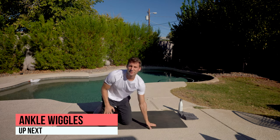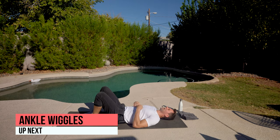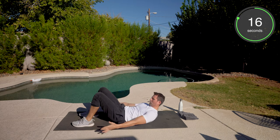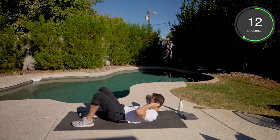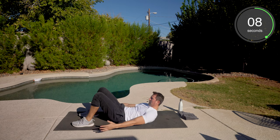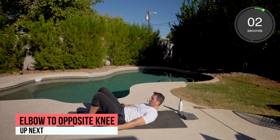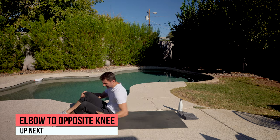Ankle wiggles, then hop to our feet. Here we go. Tuck that chin. If you have to stay down because the neck is bothering you, that's fine. If not, get those shoulders off the ground. If you need to hold your neck, that works too. No pain is ideal — if you have any issues, we can always modify. Ankle wiggles done — hop to our feet.